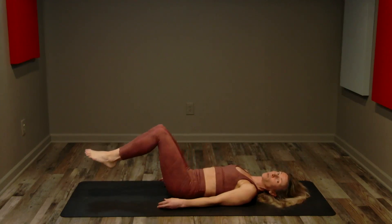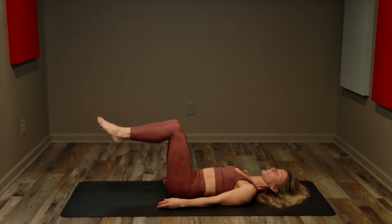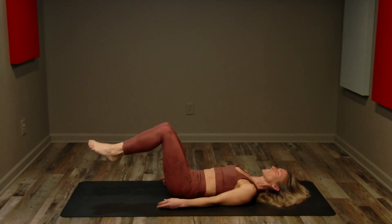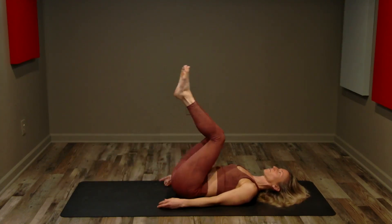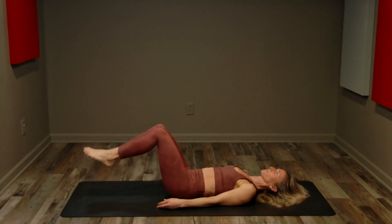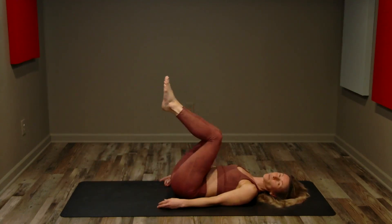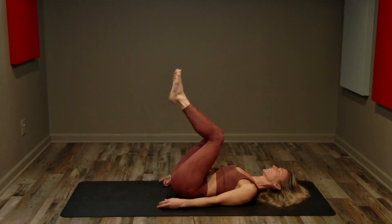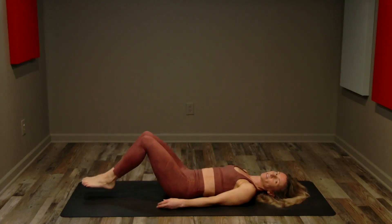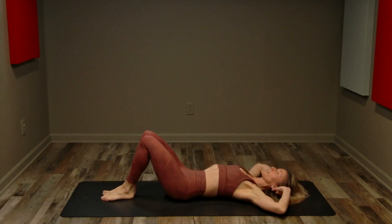As we start to fatigue you might need to make your range of motion a little bit smaller, go a little bit slower, and if you need to take a break go right ahead and join back in when you are ready. We've got eight more strong reverse crunches. Inhale, exhale. Final four reverse crunches — same form we had at the beginning of the set. Last two: inhale, exhale, inhale and exhale.